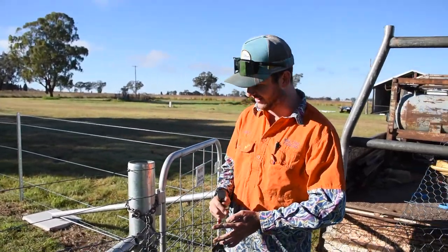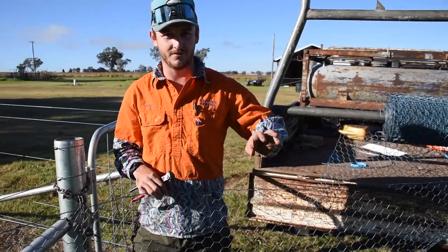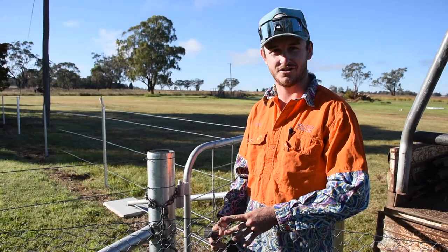Now we're up to the other end. I'm going to cut it a bit past the post so I don't have to try and walk over it backwards and forwards. I'm cutting it a bit past the post so I've given myself plenty of netting to play with when I go to strain it.